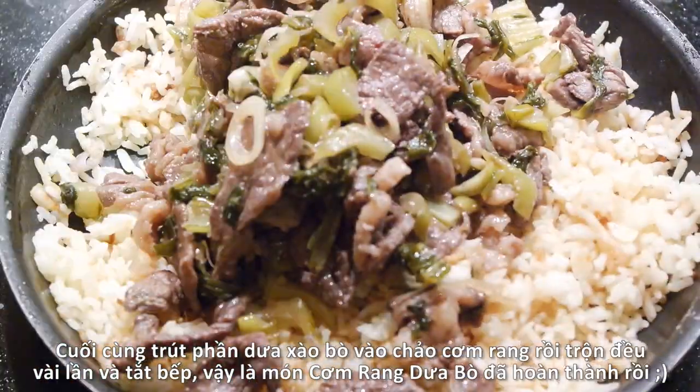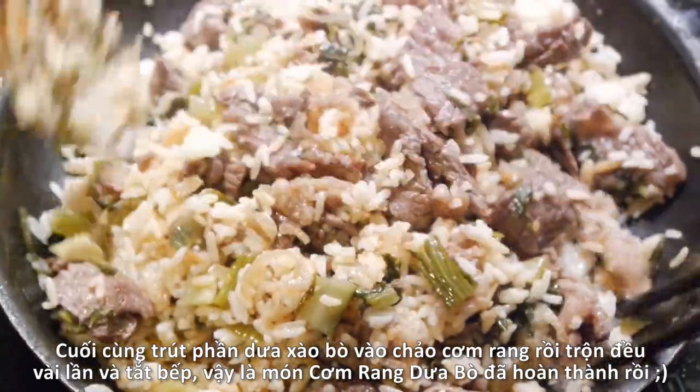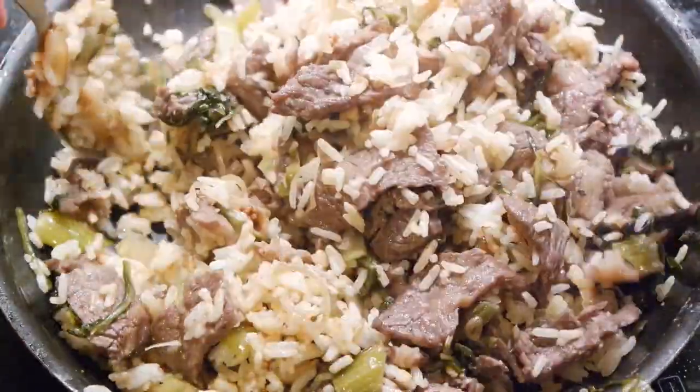To finish, transfer the stir-fried beef and pickled mustard greens back to the pan and mix them nicely with the rice. Turn off the heat and our dish is ready to serve.